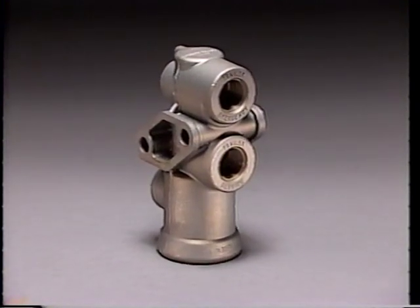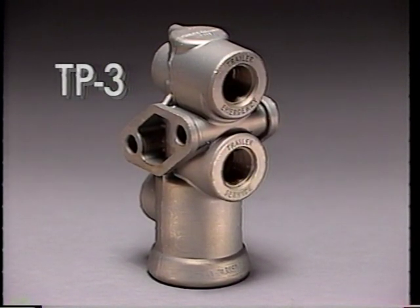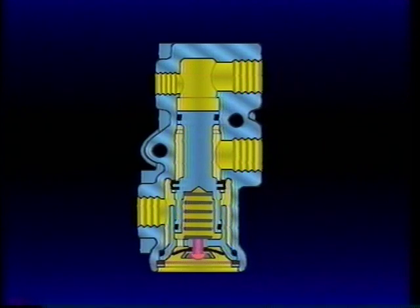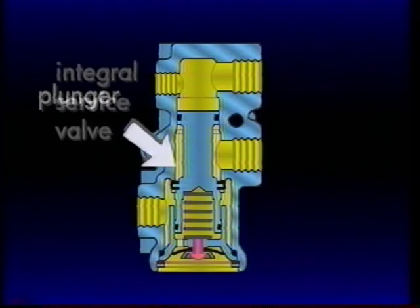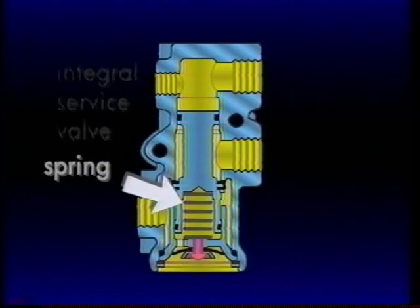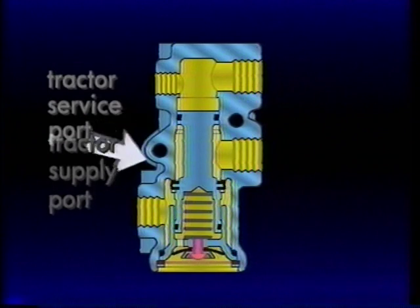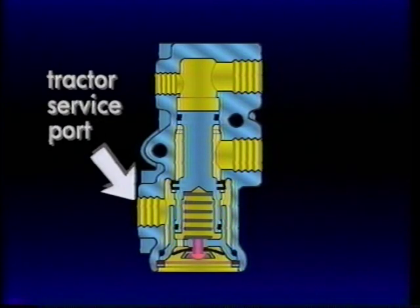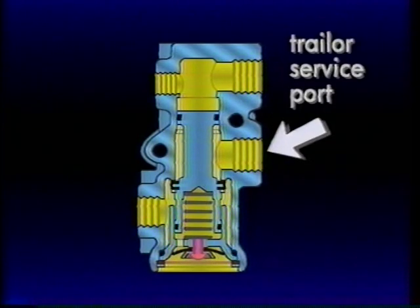Mounted at the rear of the cab, the TP3 tractor protection valve functions as an on-off control for the service line, which carries brake applications from the tractor to the trailer. The TP3 is a simple valve internally and consists of a body, the plunger with its integral service valve, and a spring. There are four air connections on the TP3: the tractor supply and tractor service ports on one side, and trailer supply and trailer service ports on the opposite side of the body.